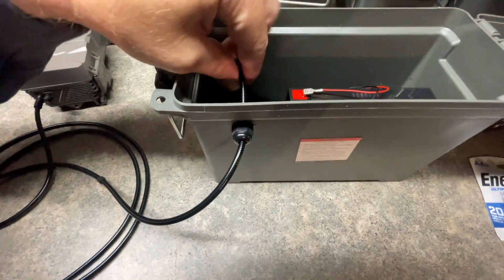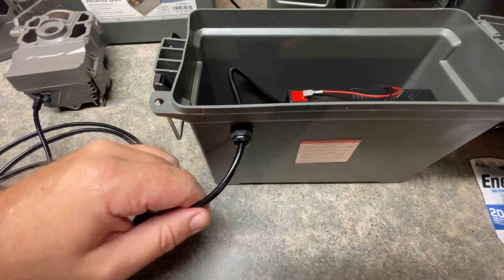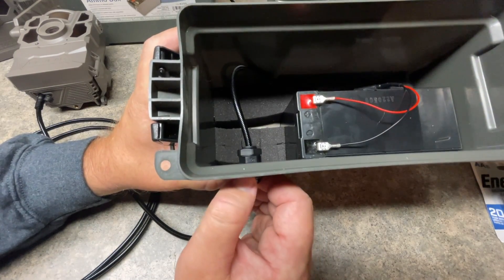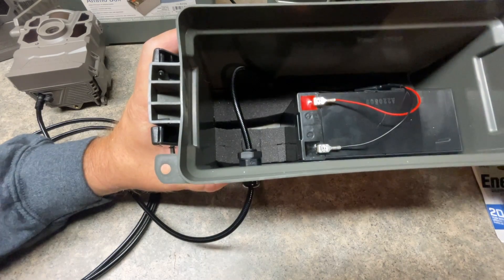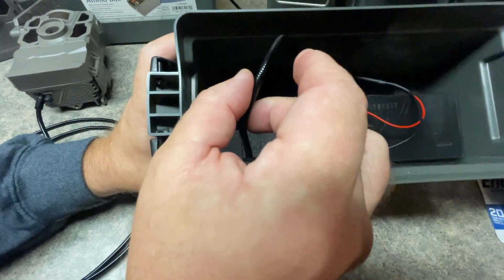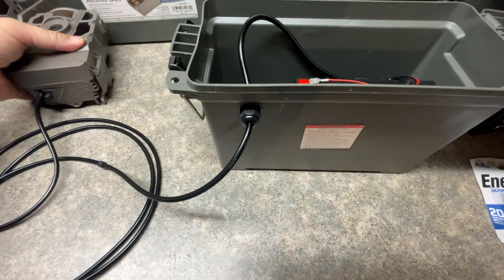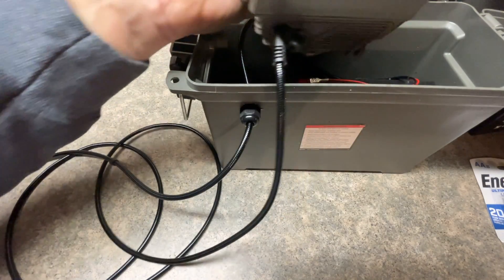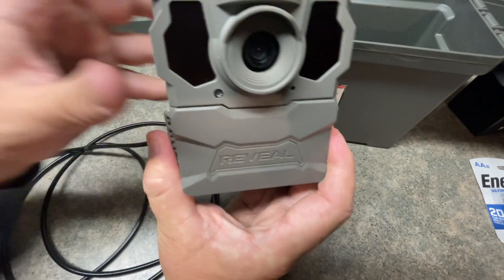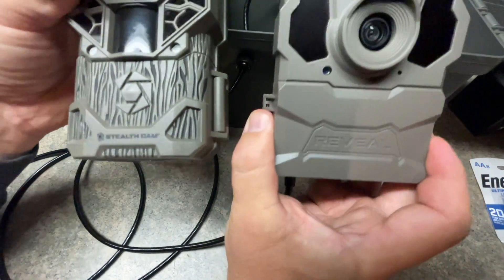I'll link below where you can purchase all of these parts to make your own battery box. I'll have this for the Tacticam — you will have to look at what particular camera you would like. If you run different style cameras, whether it's Stealth Cam or Spartan, you will have to purchase the appropriate cord for that. It's not a one-size-fits-all cord because the ends on these particular cameras are not all the same. Tacticam is different than the Stealth Cam as far as the size hole you will utilize.